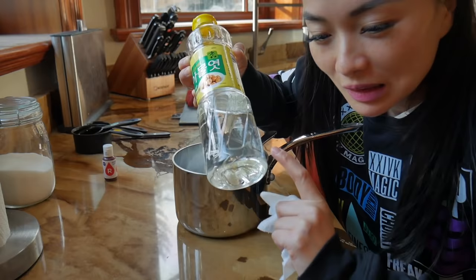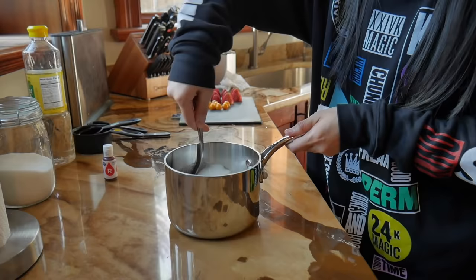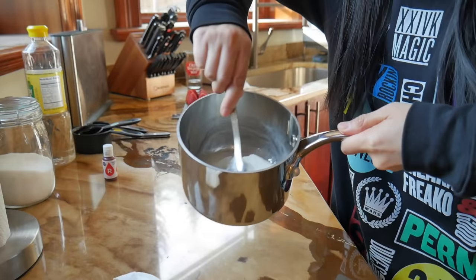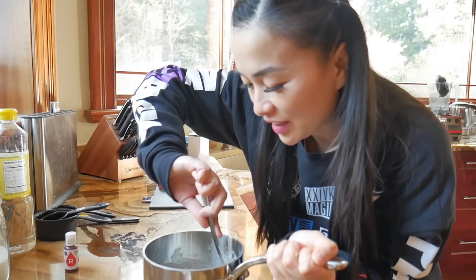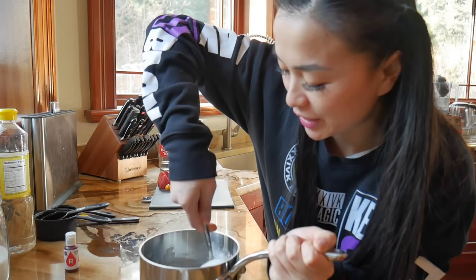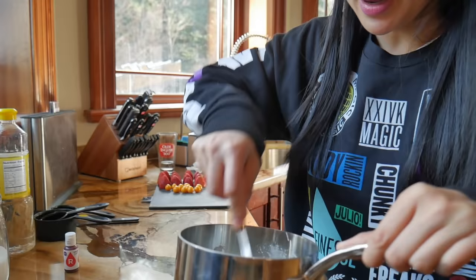Obviously you don't have to use this brand — this is just the brand I happen to have on hand because I use it for my Korean recipes. You can give it a little stir. At this point you can add your food color in, because if you add it at the end the heat temperature difference will cause it to splatter. So I stirred it in before putting it on the heat.